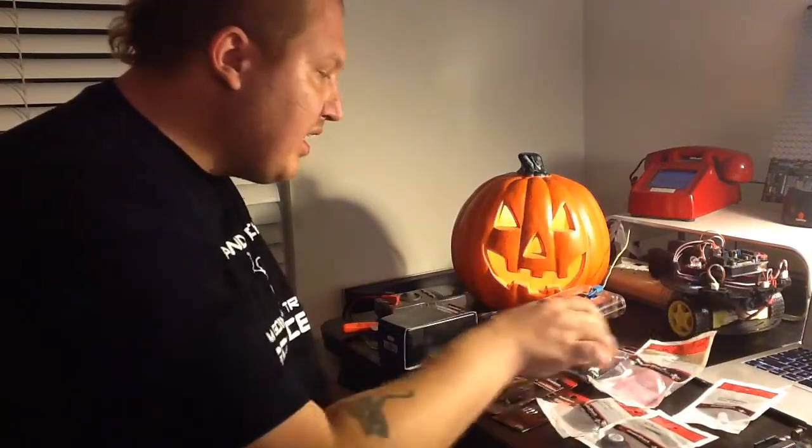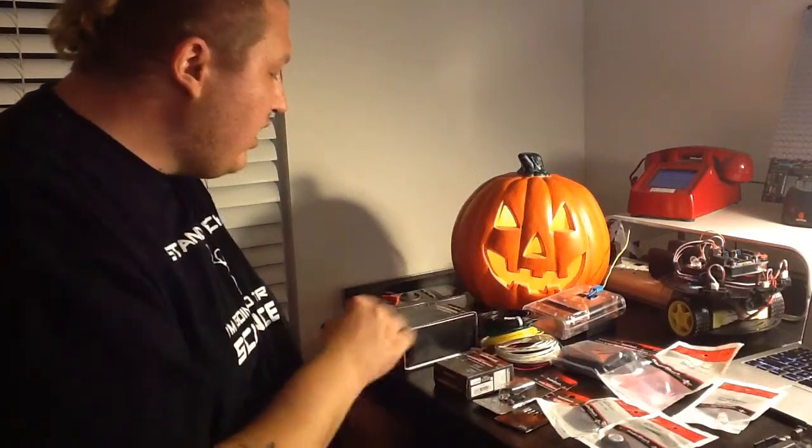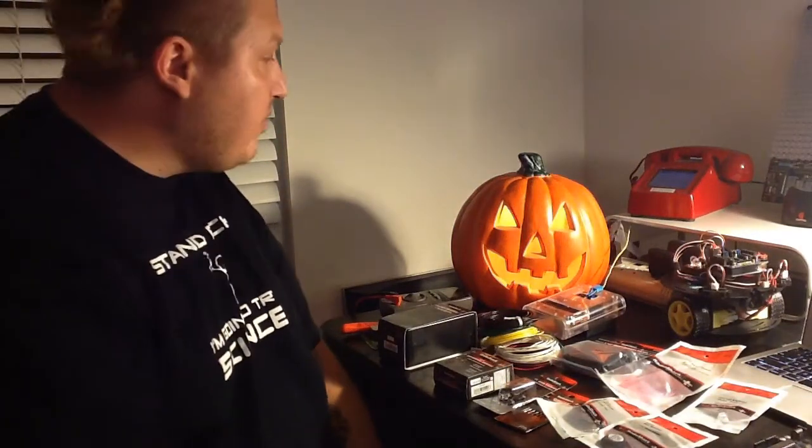I've got a motion sensor, some LEDs, a battery holder, a little voice recording module, my multimeter, and just some ideas — and I'll come up with something.